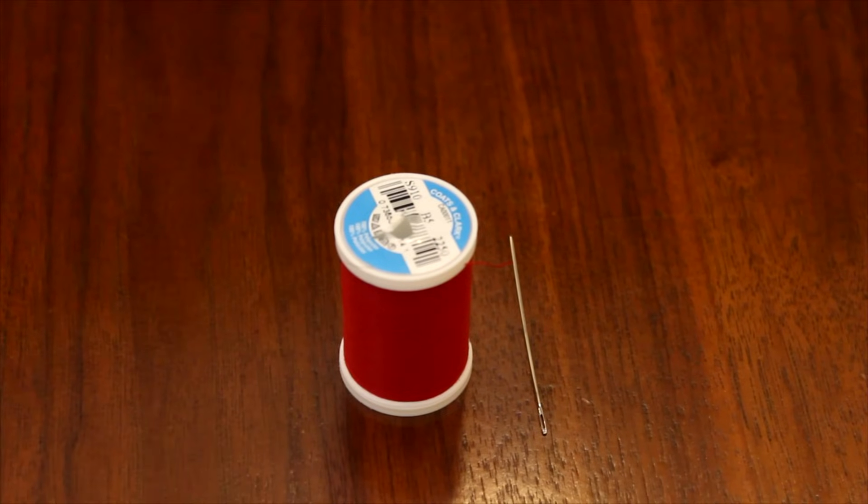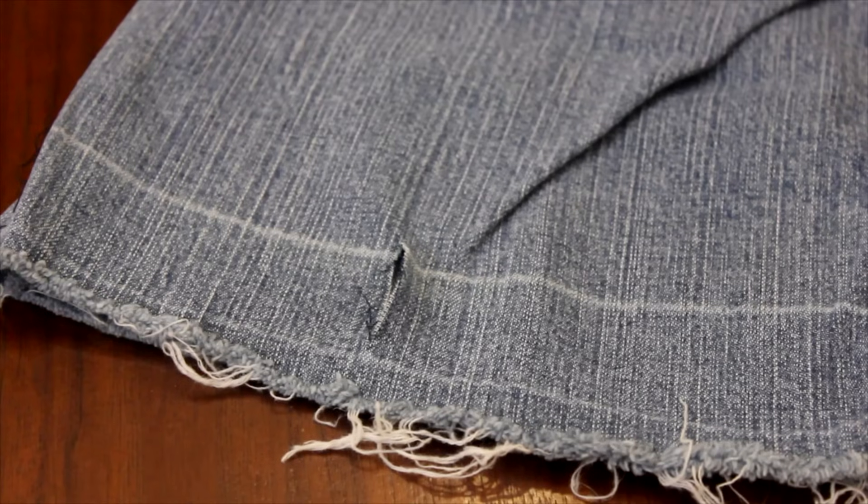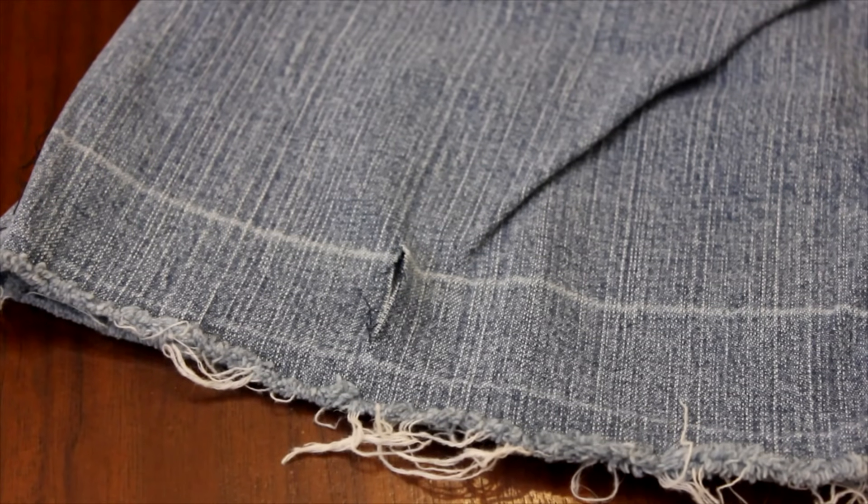Let's go ahead and gather the materials that we'll need. We'll need a spool of thread and a needle. For the sake of this tutorial, I'll be using red thread so that you'll be able to see me sewing better, but you'll be using a thread that is the same color as your material. And then you'll need your garment with a tear in it that you're going to repair.